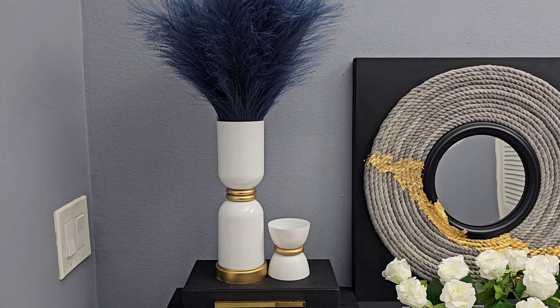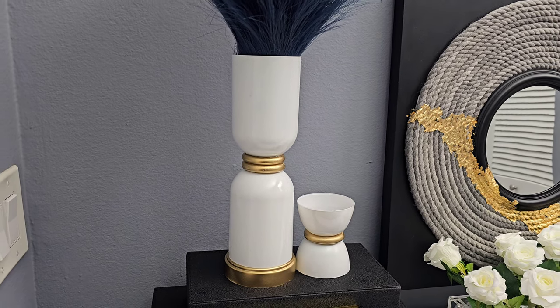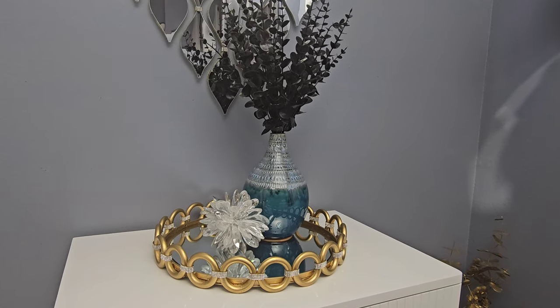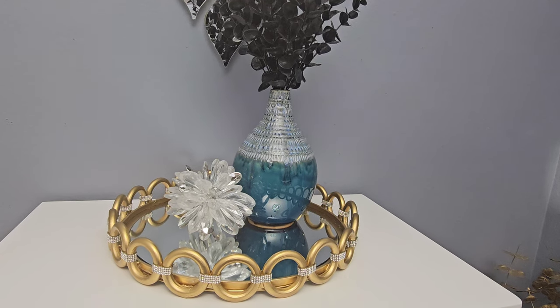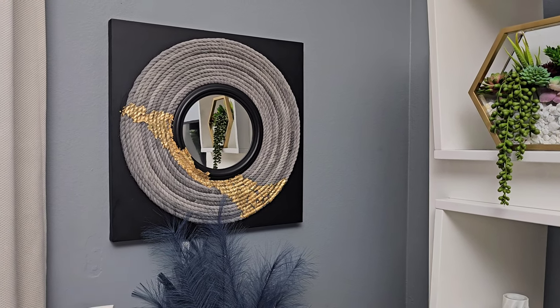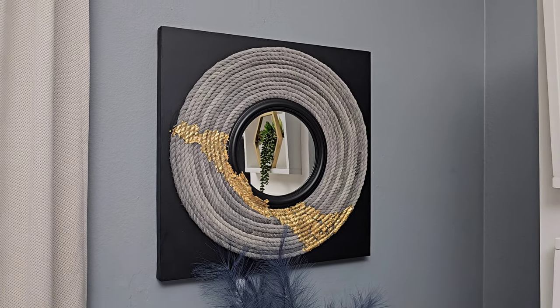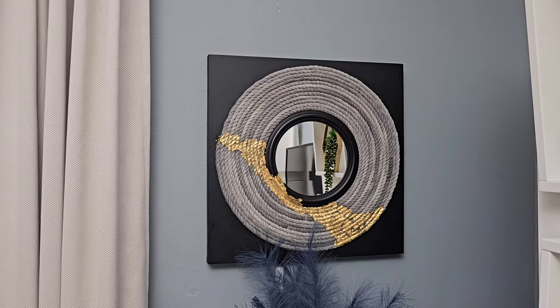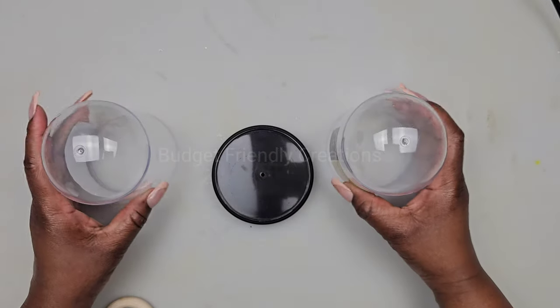Hi everyone! In today's DIY projects, we're crafting with Dollar Tree items. We'll be creating some beautiful home decor items on a budget that you could use to decorate your home. For your shopping convenience, all the items used in today's DIY projects will be linked in the description box below. Let's jump right into our first DIY project.